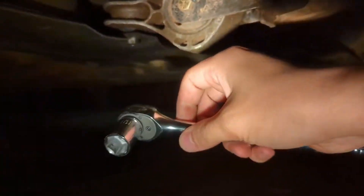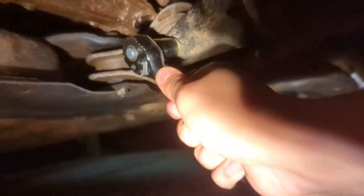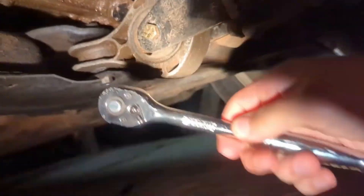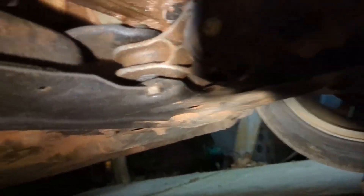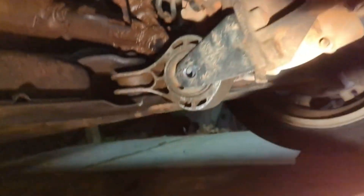To take the mount out, grab your 16-millimeter socket. Remember: clockwise is to tighten and counterclockwise is to loosen. Put the socket on there and go counterclockwise. Because I've already done this job a couple of times trying it with the wrong part, this bolt is already relatively loose. Just wrench on that bolt and then wrench on the other bolt. I got that bolt out.